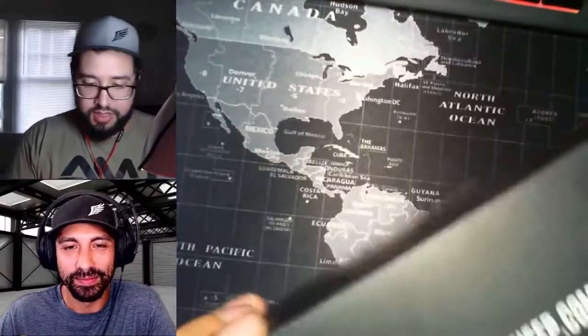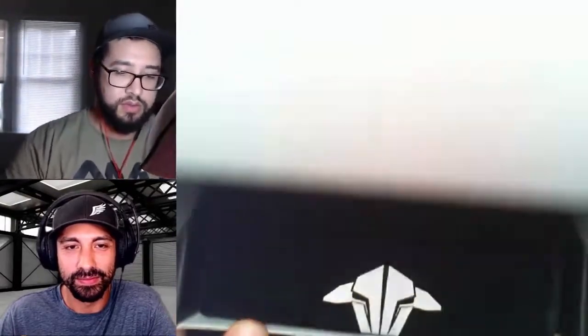All right, so this is the box. Let's crack her open — looks like you pull from the front. Nice little suede carrying pouch with their logo on there.